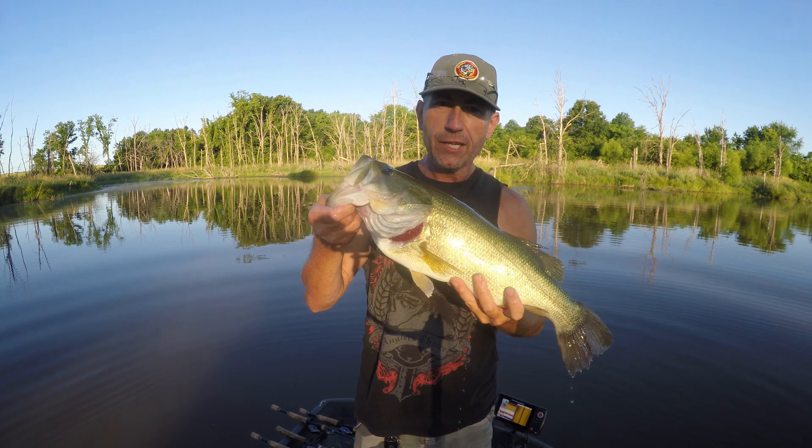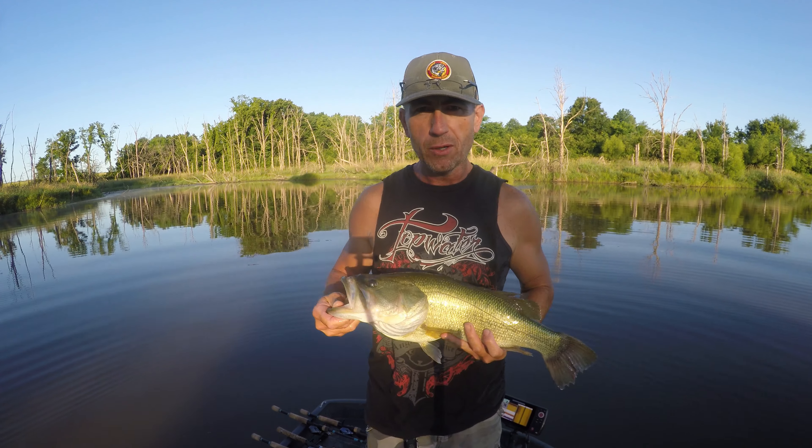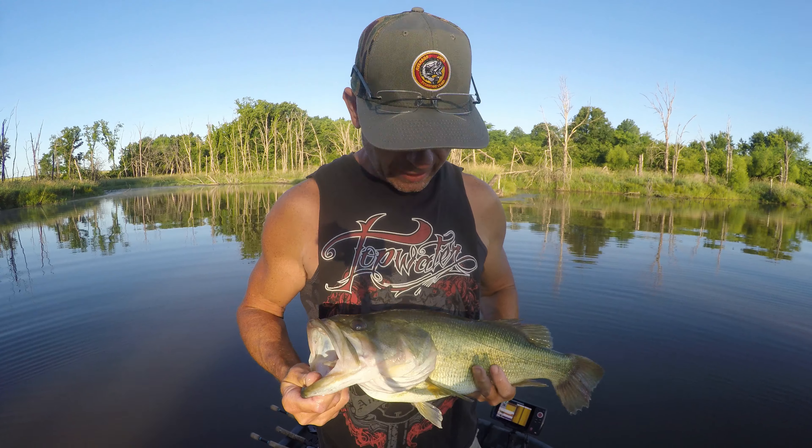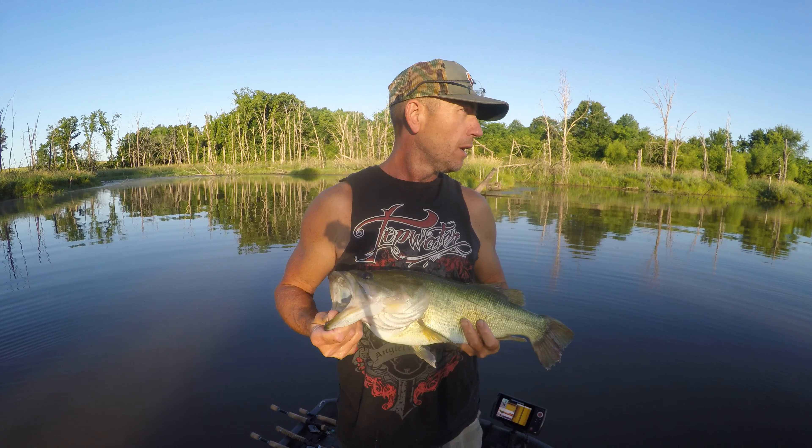Hello everybody. Welcome to Bass and Bonsai. This is how you do it. Summer of 2020. Game on. Top water. Every kind of water. We're going to do it this year. Coming to a honey hole near you.